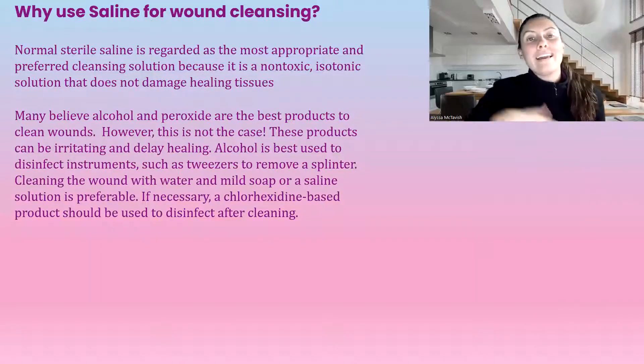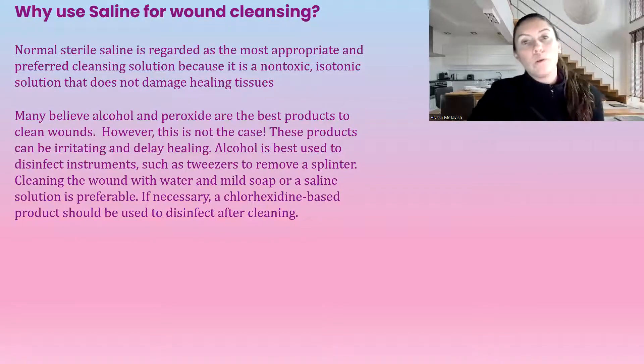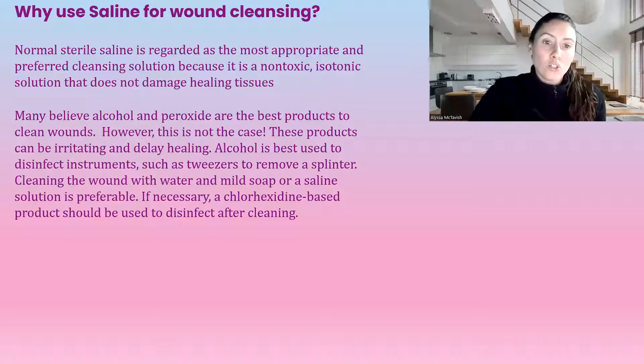So why is saline the preferred wound cleanser? For one, it's non-toxic. It's an isotonic solution, which means it does not cause damage to healing tissues. A lot of people believe that alcohol and peroxide are the best products to clean wounds with. However, this is definitely not the case — they are highly toxic to our tissues, resulting in irritation and delayed wound healing. Alcohol is best used for sterilizing any instruments that we need to use.